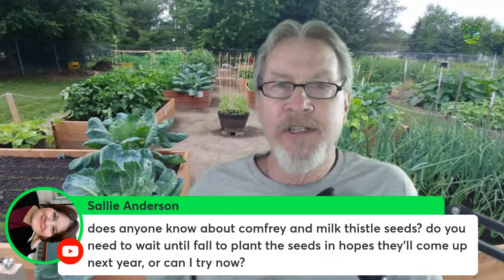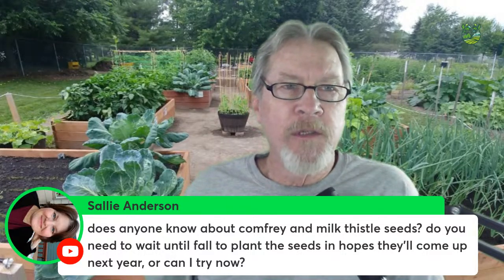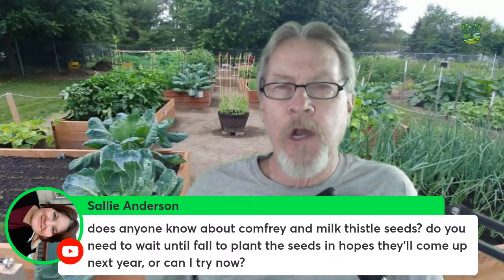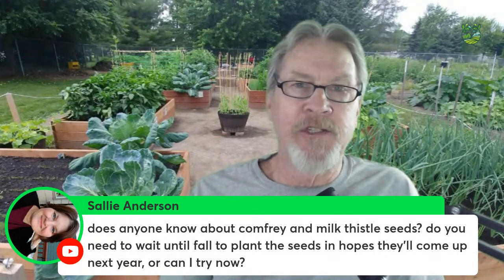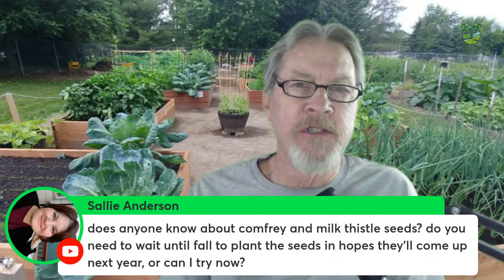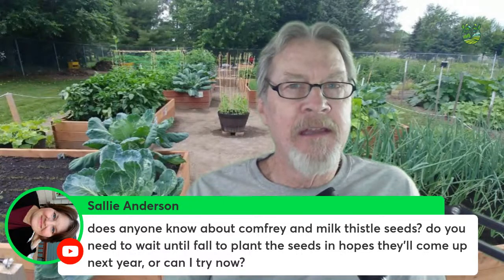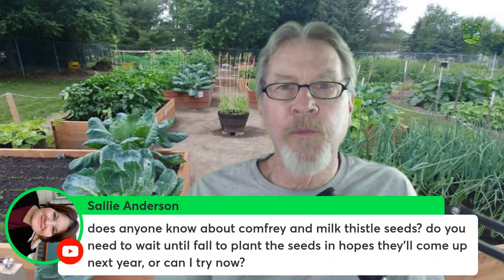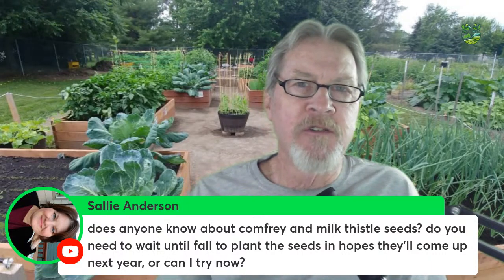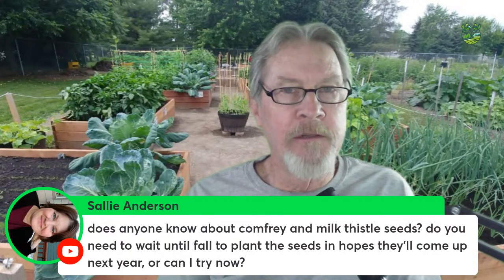Sally Anderson asks about comfrey and milk thistle seeds — does she need to wait until fall to plant the seeds, or can she try now? Both comfrey and milk thistle seeds benefit from cold stratification. These are perennial seeds that need a cold period to germinate best. Putting them in the refrigerator for a month or six weeks of cold exposure does make a difference.